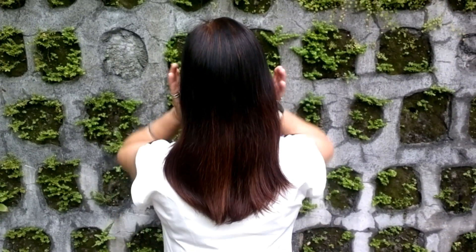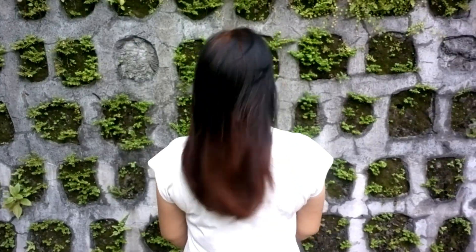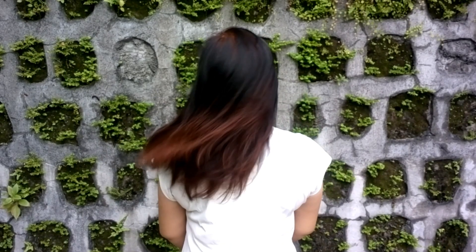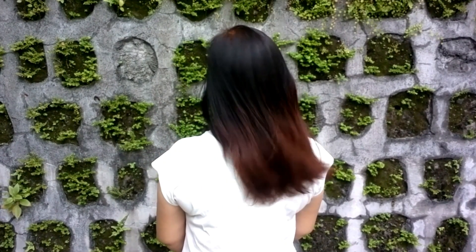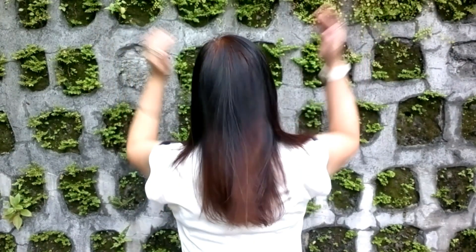Here's the result. It didn't lighten her hair that much because I used henna previously on her hair. I need to do a color correction, so watch out for that video. As for the quality of the hair dye, it's not dry on her hair — the pre-color serum really helps.